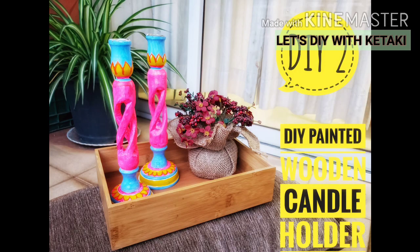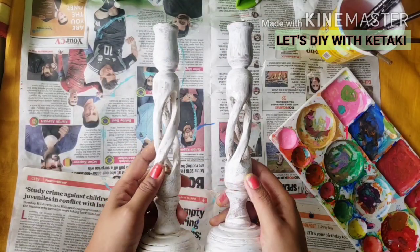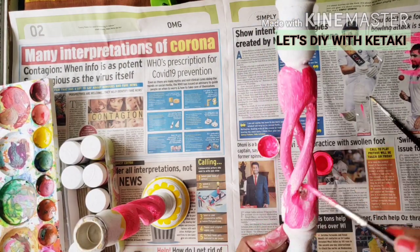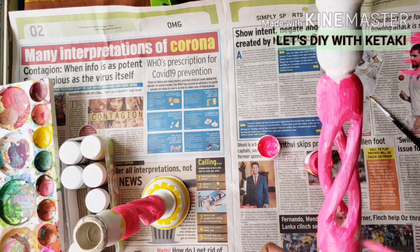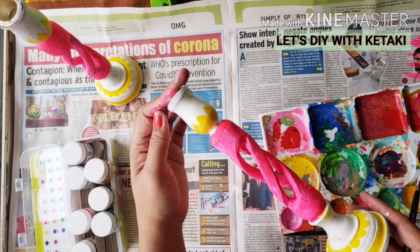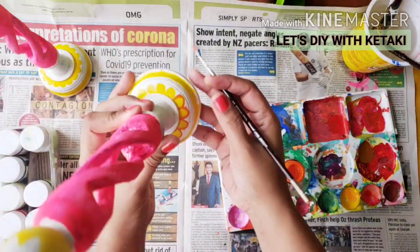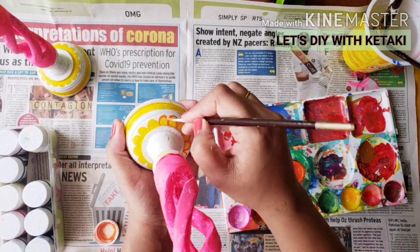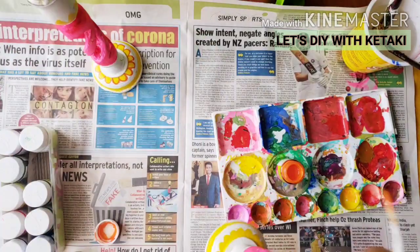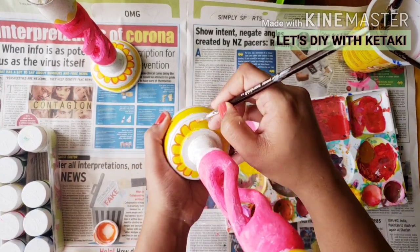Let's go to the second DIY — I am going to paint these wooden candle holders. Again I am applying a generous amount of primer. After the primer dried up, I plan to use neon pink, yellow, and light blue color. You can make patterns whichever comes to your mind; here I am going to keep it very simple. Then I am going to use yellow color and outline it with orange color — it was turning out really very quick and very beautiful.